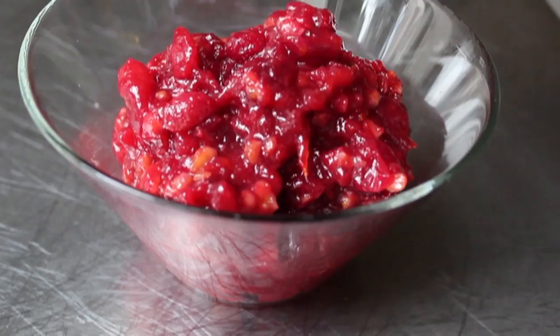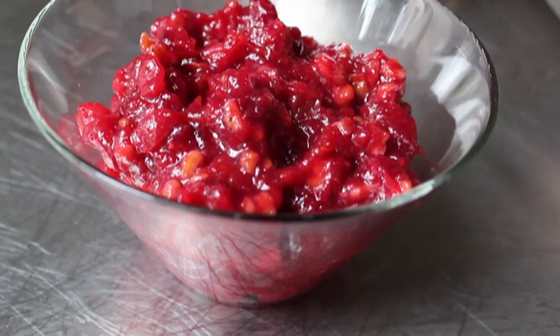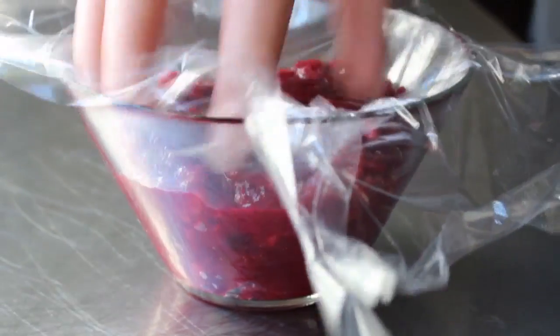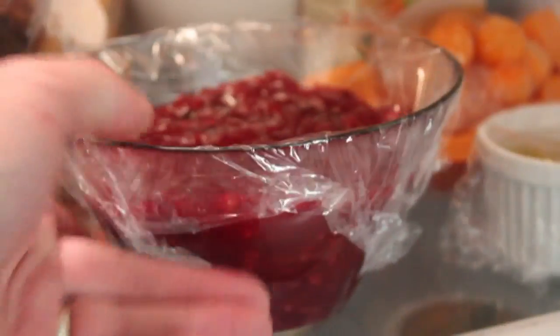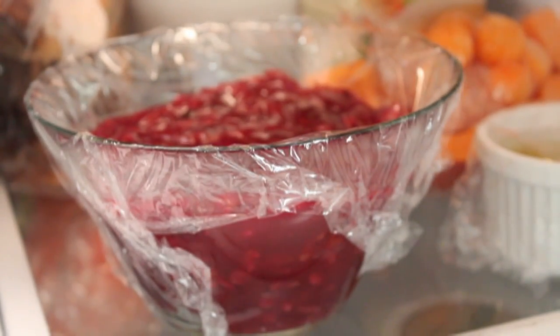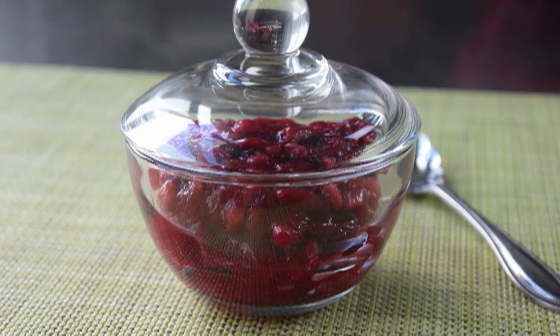Transfer it into a bowl and you can see how it thickens up beautifully — it gets a beautiful shine, a beautiful gloss, and look at that color. At this point throw some plastic wrap on there and refrigerate it until the big day. You can make this way ahead; it will last almost literally forever. And for those asking why I always push the plastic down to the food instead of just wrapping the top: because air is your enemy — with no air there's no oxidation. That's just good science.